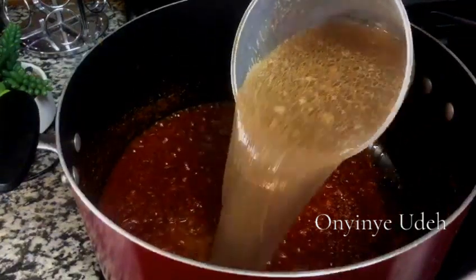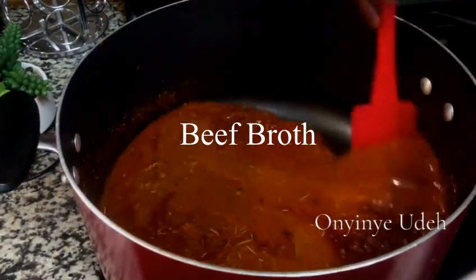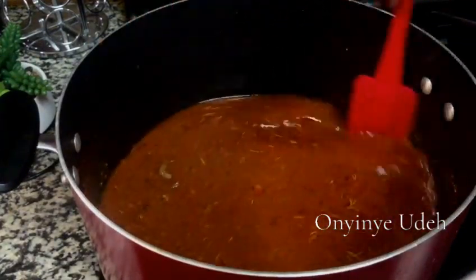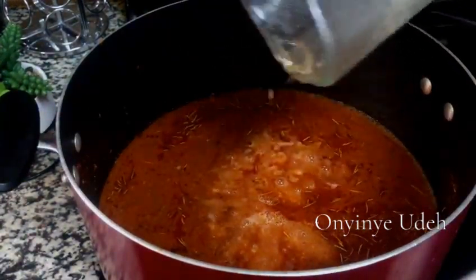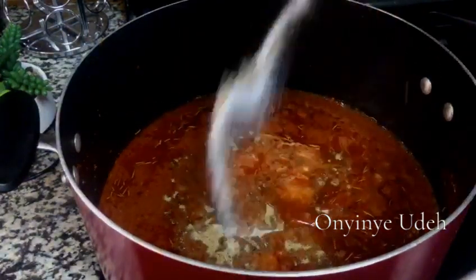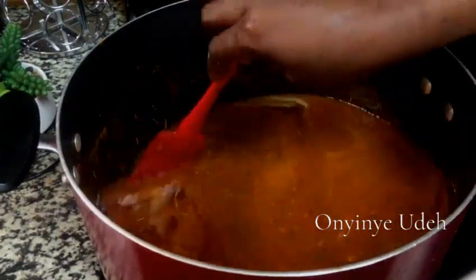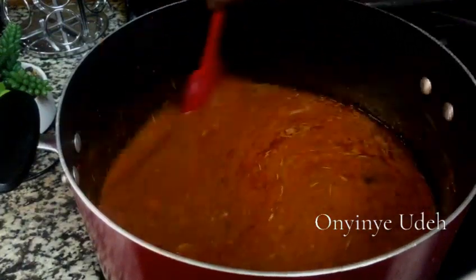We're adding beef broth, pepper blend with ginger and garlic, more salt and oil. Then you taste — make sure everything is well seasoned.